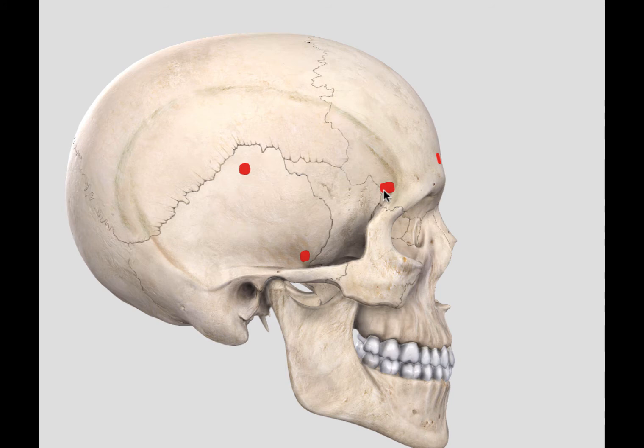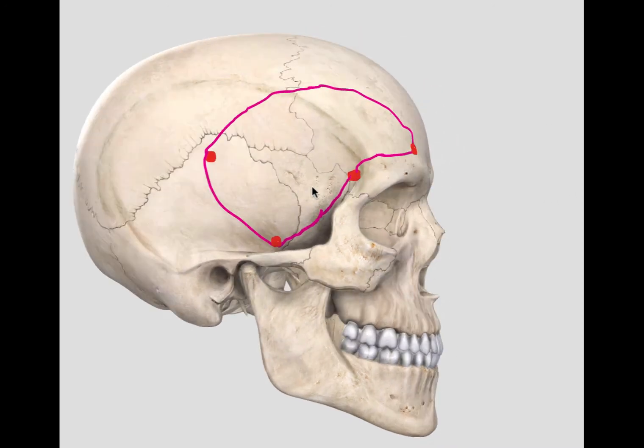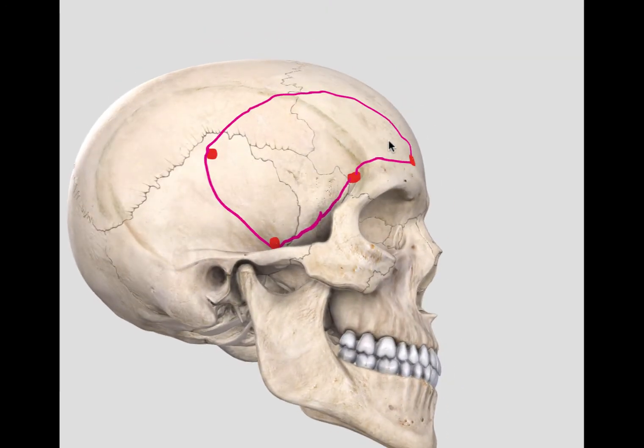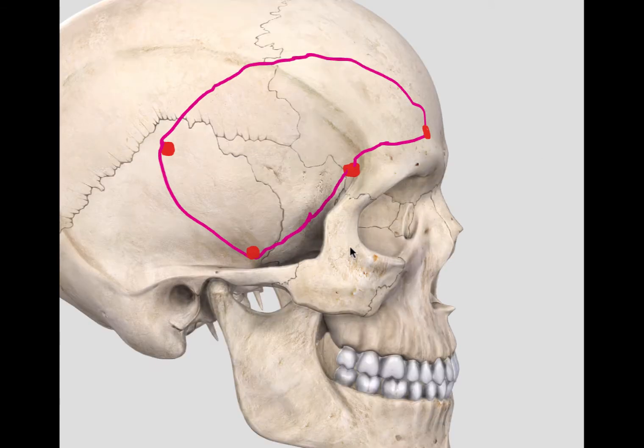I will then connect up these bur holes to raise a cranial flap. We connect the bur holes with the craniotome and raise this bone flap, setting it to the side. For the rest of the tutorial, I will keep it visible so that it is easier for you to orientate. The next step is to remove the orbitosygomatic complex as one unit.